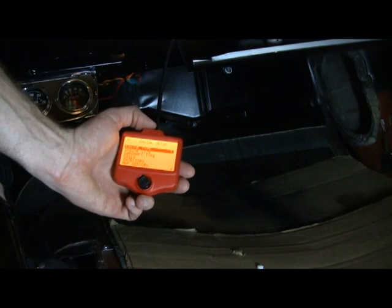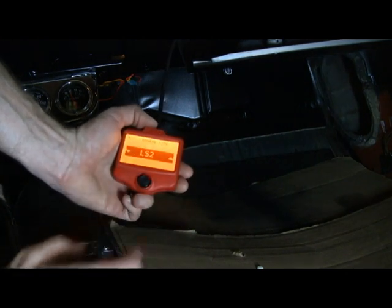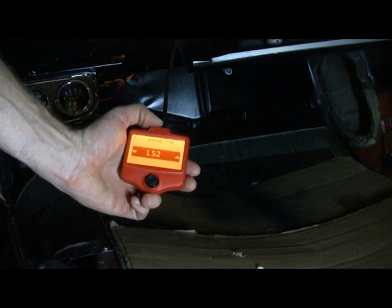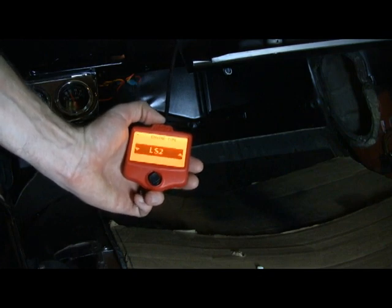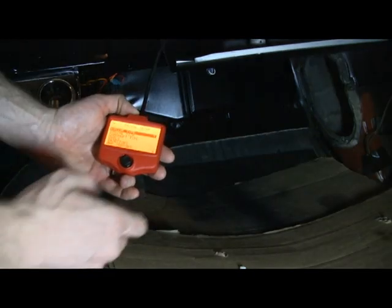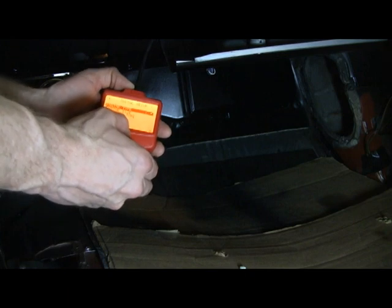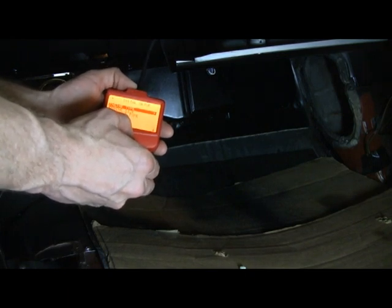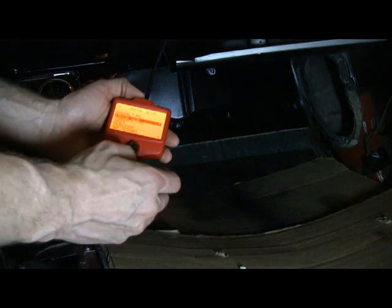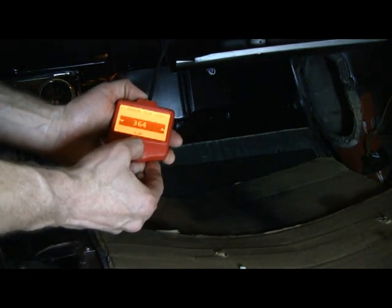Now I enter everything about my engine — engine type. I'll scroll down through these and see if L76 is in here; if not, I'll probably use LS2. There's L76 right there. Engine size — that sets up the injectors, the coil packs, those types of items. We are a 6-liter, 364 cubic inches.